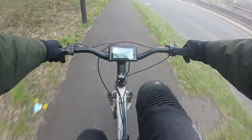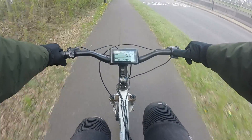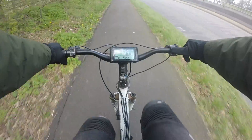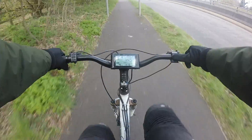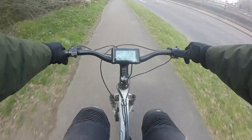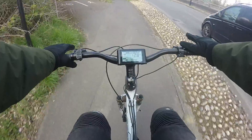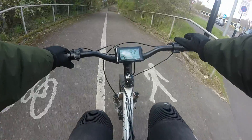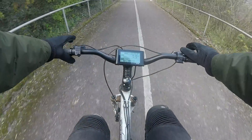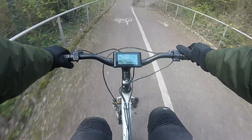One thing that you'll find with this kit is that you have to kind of gauge how long it's going to take for the motor to stop trying to propel you, because you'll start to pedal and let's say that you're coming to a stop without the additional brake sensors.